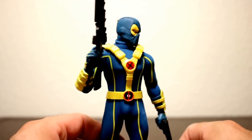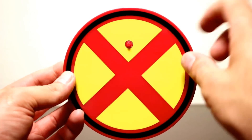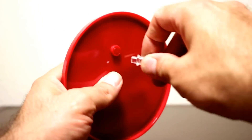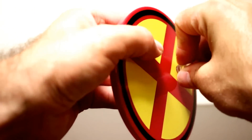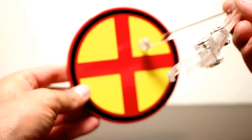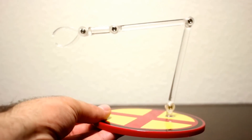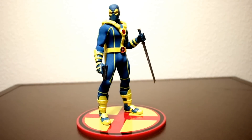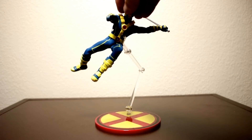Of course you have the Mezco stand — you've got the big X logo and a peg in the center. You can use the arm to pop the peg out and stick the figure right in. It's a cool-looking stand. Here's a look at Deadpool on the stand with the peg, and here he is being held up on the arm.